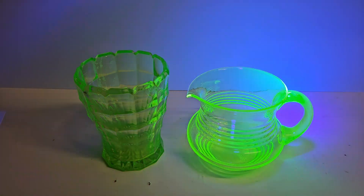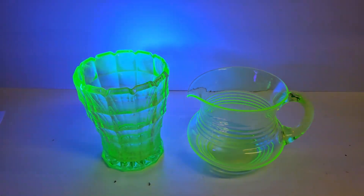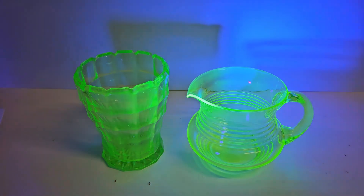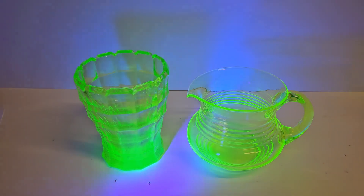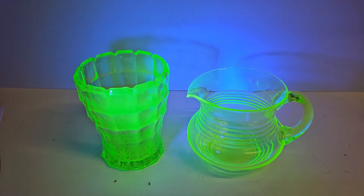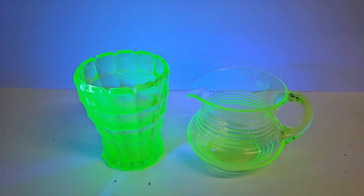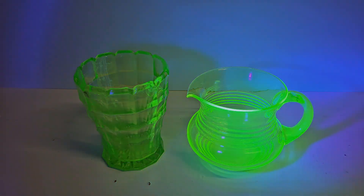Also, unlike torches, the majority of UV strip lights that you find are the 395nm wavelength. So you should consider that if you're going to be making a display, you should probably use a 395nm torch, because that will give you a better impression of how your display will look.